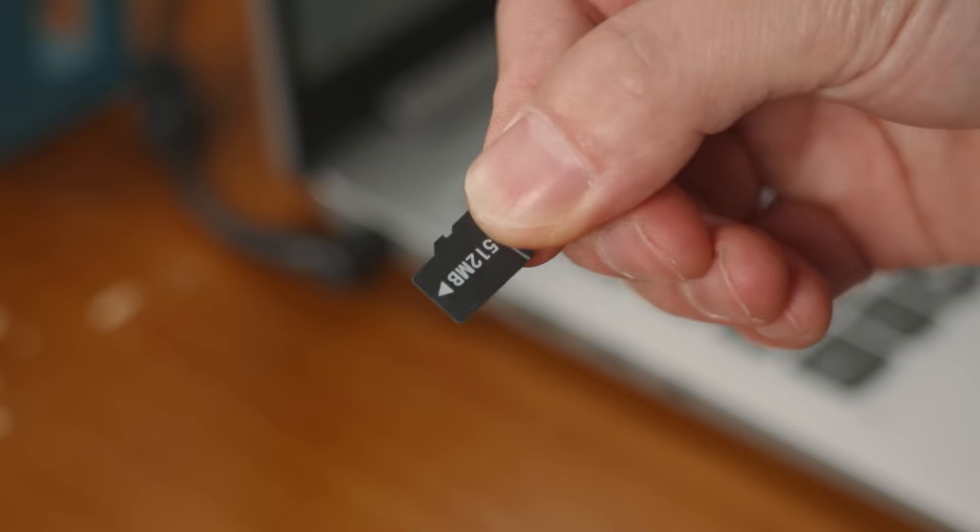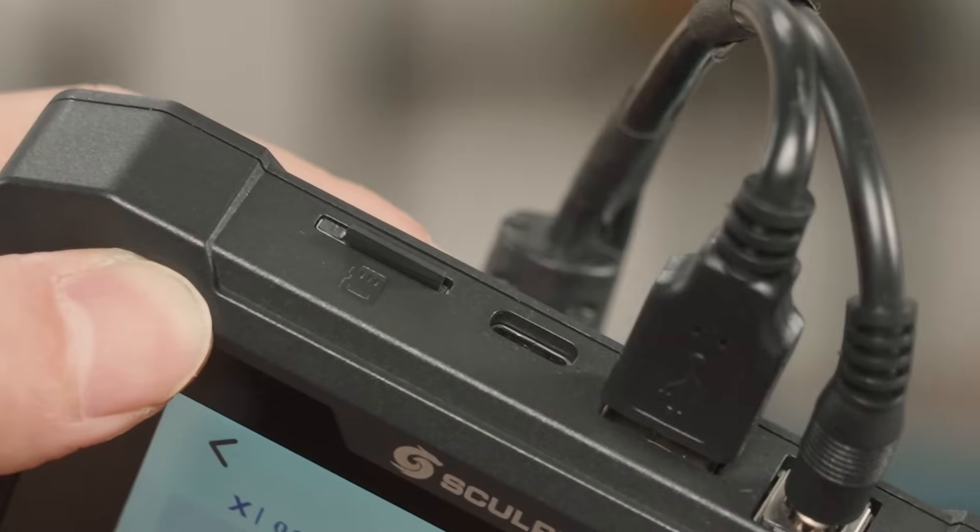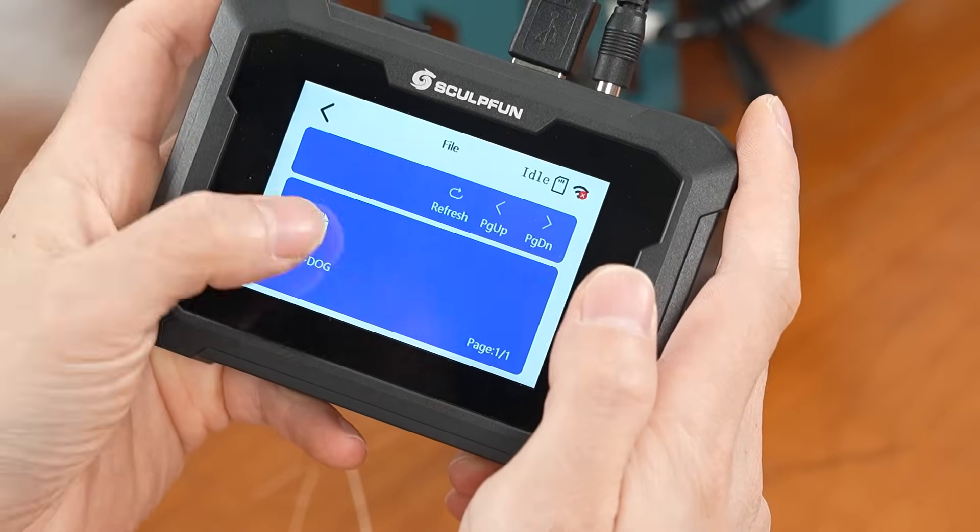Export the G-code files to the SD card. Insert the SD card to realize offline cutting and engraving. Open the cutting files and start cutting.